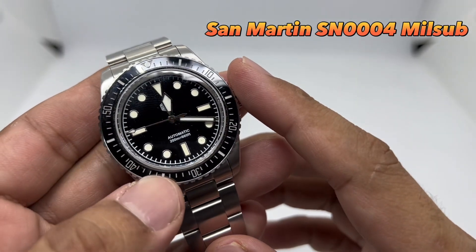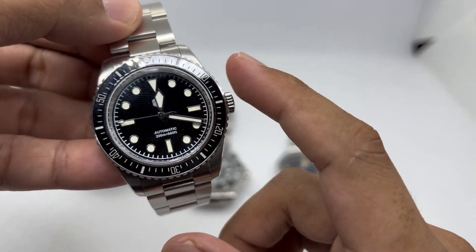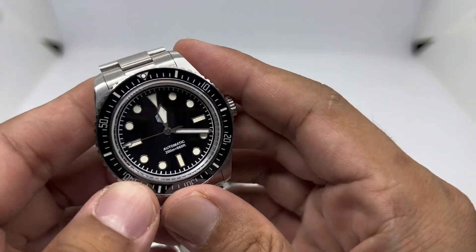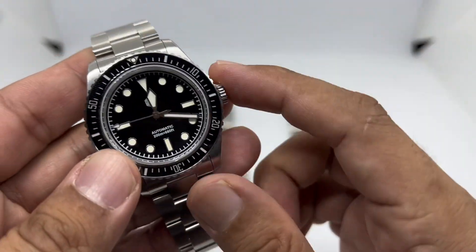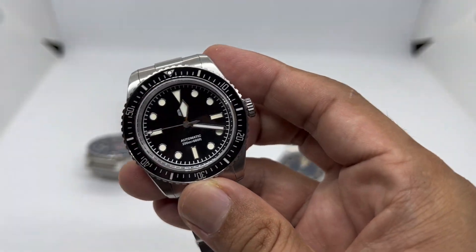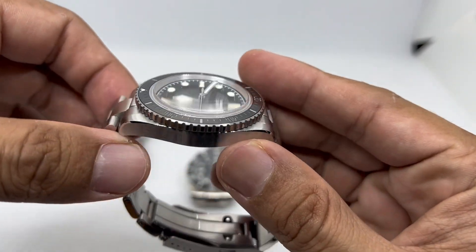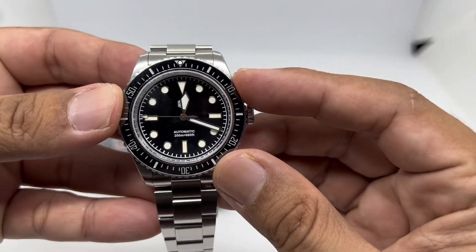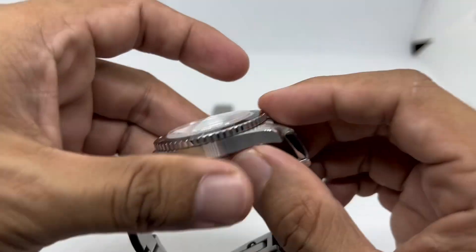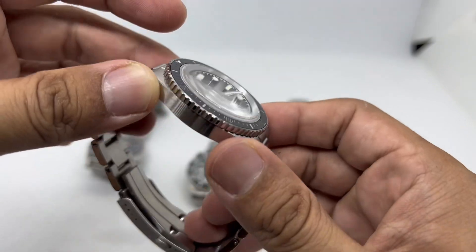The last watch, and my personal favorite under 200 US dollars, is the San Martin SN0004 — this is the fourth one I've reviewed and I've kept three of them. This particular version features mil-sub style hands, which are not available on San Martin's official store; you need to get it from a store with a Watch Types collaboration. It has a ceramic bezel insert, NH35 movement, and the unique mil-sub handset. The case is 38mm in diameter, 39mm on the bezel, 20mm lug width tapering to 16mm, 46mm lug-to-lug, and 13.5mm thick including the dome box sapphire crystal.